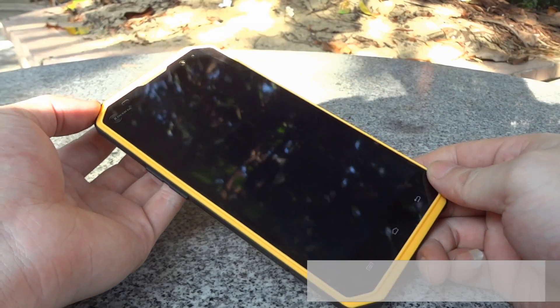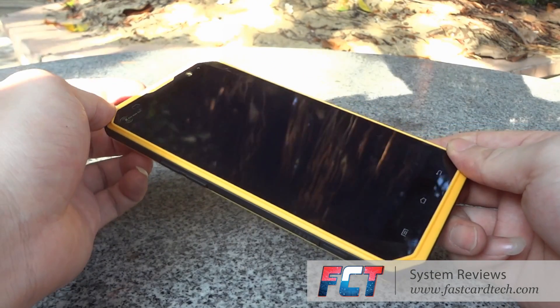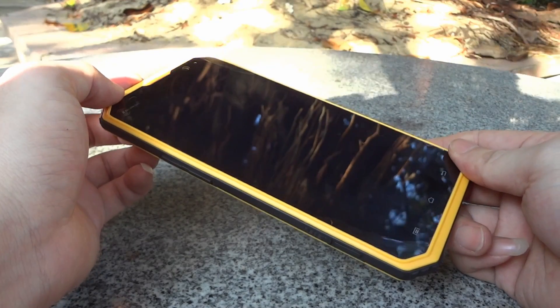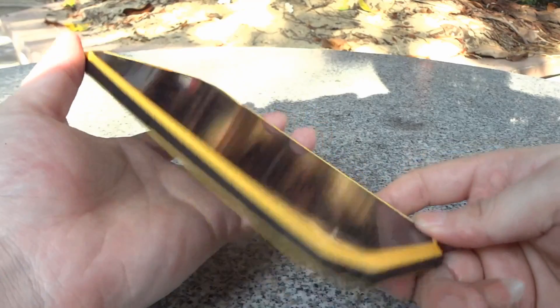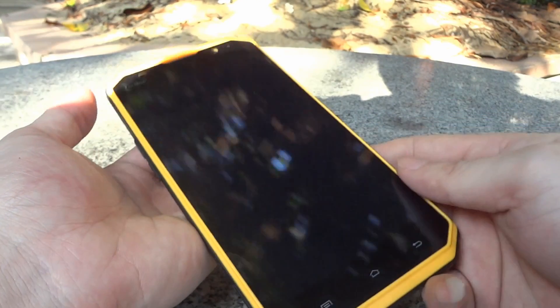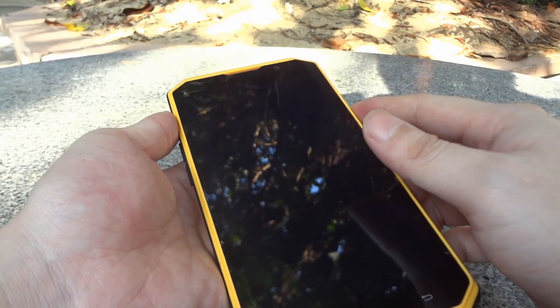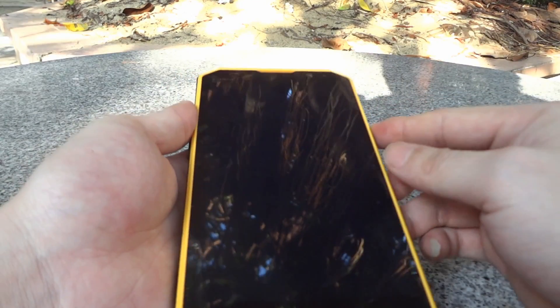Here are the phone specifications. The Kenshin W9 carries the MTK6753 octa-core processor, 2GB RAM, and 16GB storage. This phone also has a 6.0 inch screen, which is a little smaller than the Xiaomi Max. The resolution is FHD, which is the same as the Xiaomi Max.